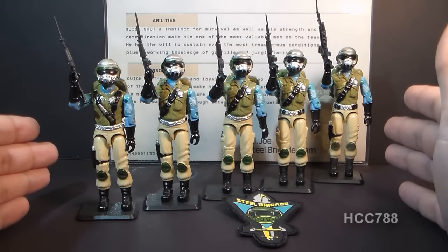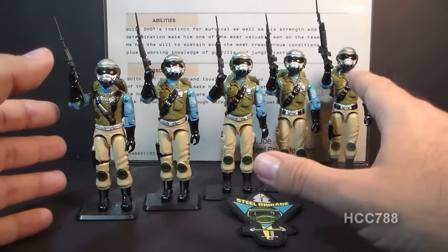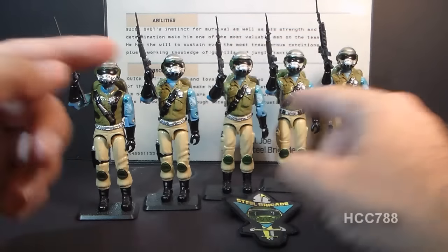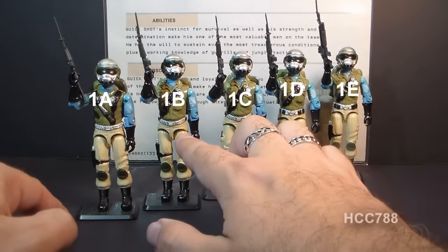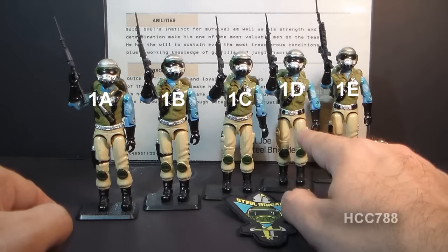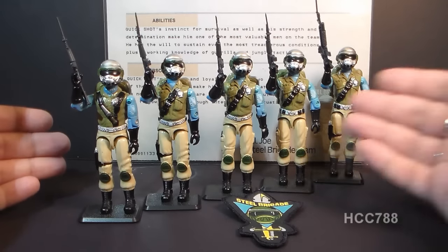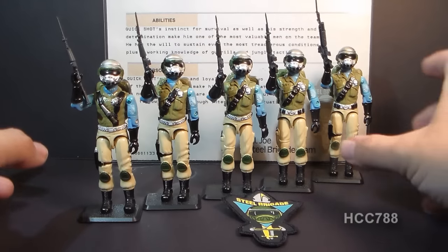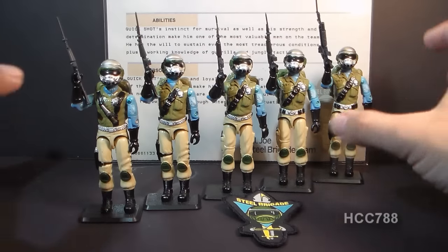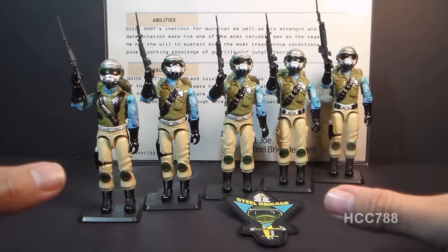Steel Brigade was available from 1987 all the way to the end of the vintage line in 1994, and this is version one of Steel Brigade. There are five sub-versions of version one, because through that run, some parts and accessories were changed out. These sub-versions are identified with letters: version 1A, 1B, 1C, 1D, and 1E. At some point in 1992, a second version of Steel Brigade was offered — the so-called Gold Head Steel Brigade — essentially the same figure but dramatically recolored with a gold-painted head, a different colored body, and a different colored backpack. This review only covers version one.